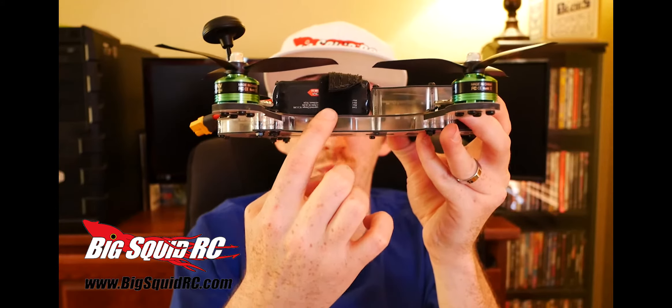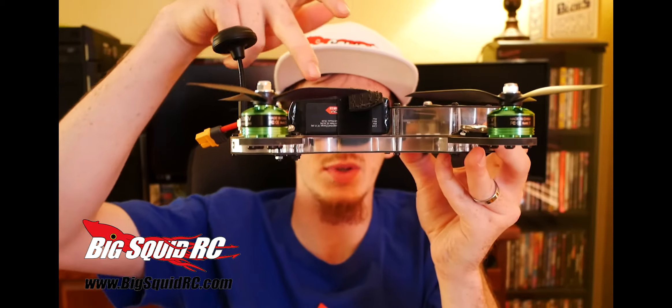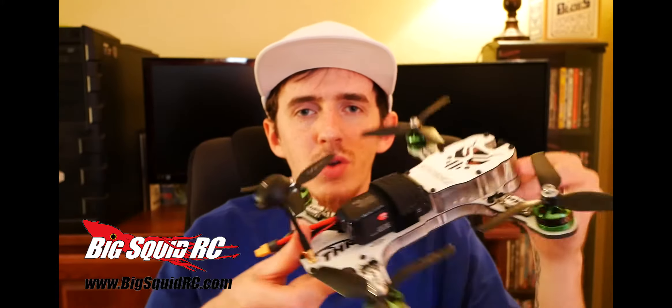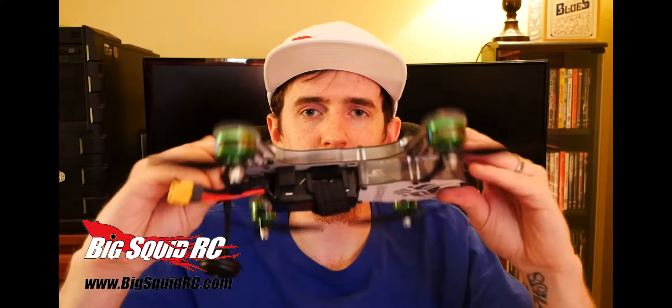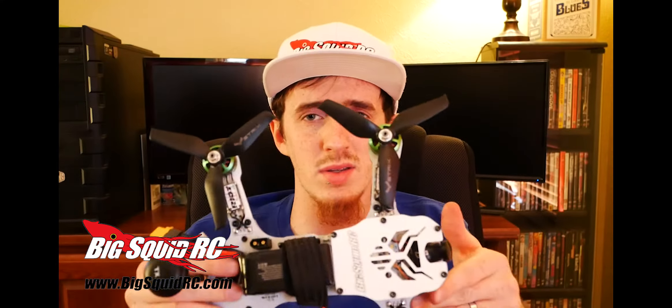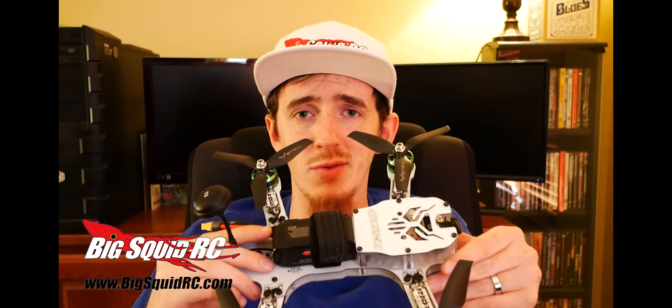There's a one-strap battery strap here. The thing I really like about it is this lower portion of the frame is pretty low profile, which keeps the battery centered on the frame, which makes it really smooth when you're coming in and doing banks or rolls. I really like the performance compared to some of my other racers, especially since it's almost ready to fly — all the work's been done for you.